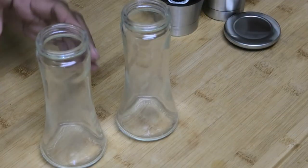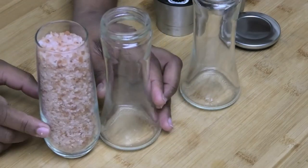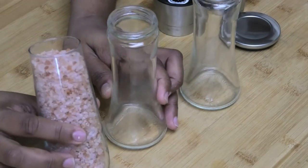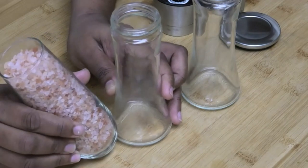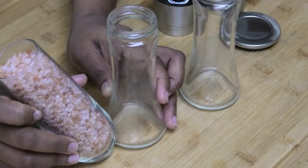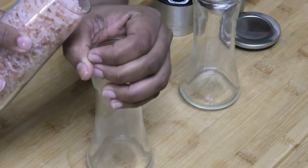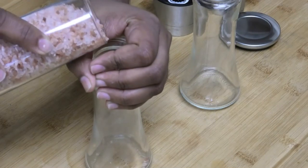I'm going to start by filling the first one with some Himalayan salt. You want to use a salt that is coarse that you would actually need to grind. I wouldn't recommend using a very fine salt because you're just going to get powder if you do that. I'm going to fill this in, holding my hand here so no salt falls out.